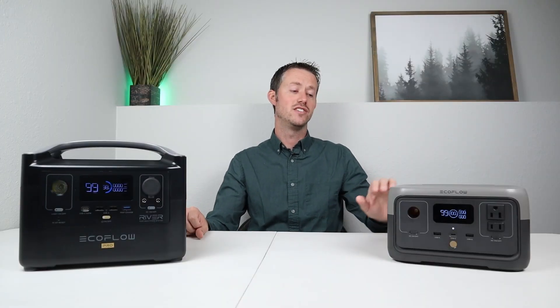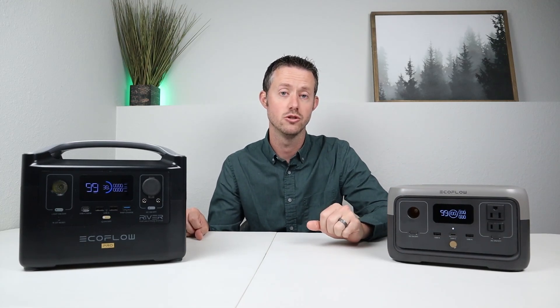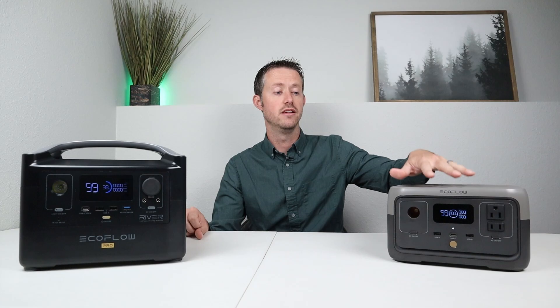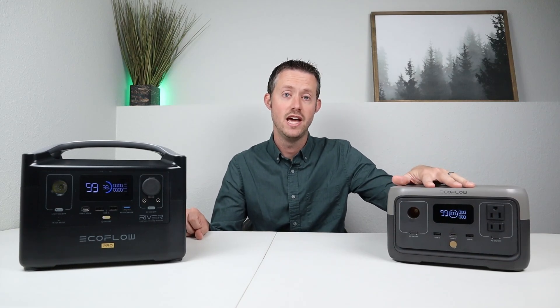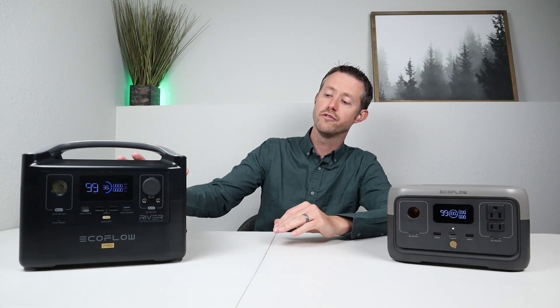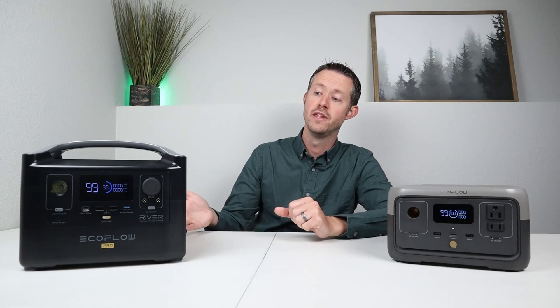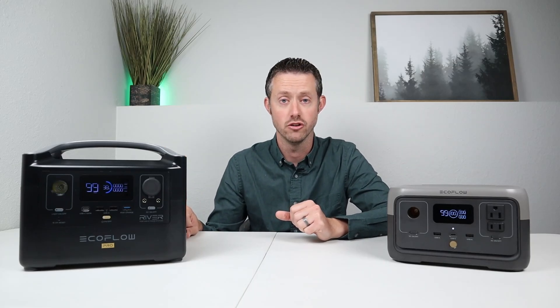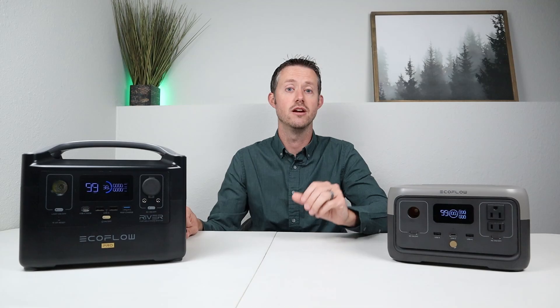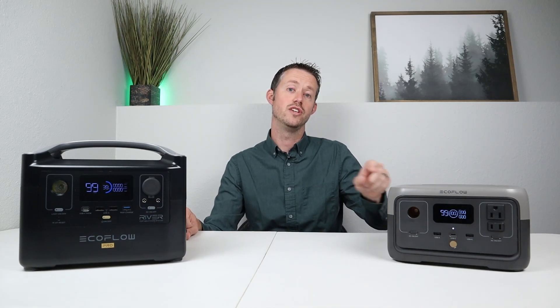One of the best things they've done is they have upgraded the batteries to the newer trend in power stations, which is LFP — lithium iron phosphate. It's rated at a full 3,000 charge cycles to 80% capacity, whereas the older versions had lithium ion or NMC chemistry and were rated at 500 charge cycles to 80% capacity. So you get a much longer lifespan and a safer battery chemistry with the newer lineup.